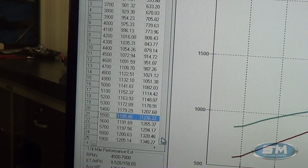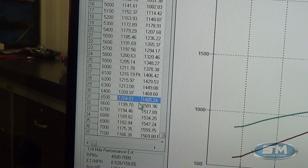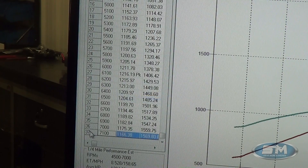At 6,500 RPM: 1,204 foot-pounds of torque, 1,485 horsepower. Peak torque was at 6,100 RPM — 1,216 foot-pounds. Peak power was 1,569 horsepower. Pump gas, air-to-air intercooler, 540 cubic inch.